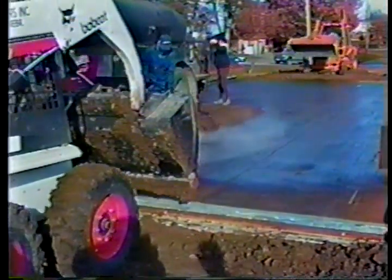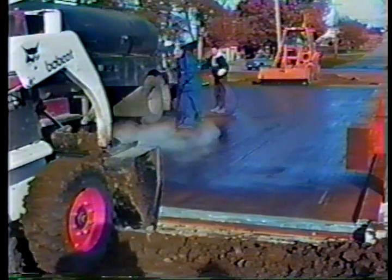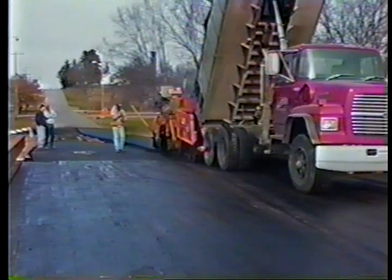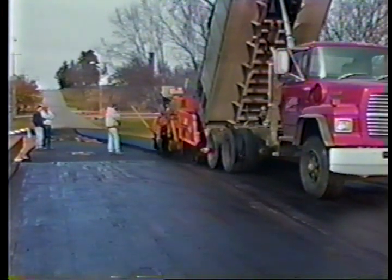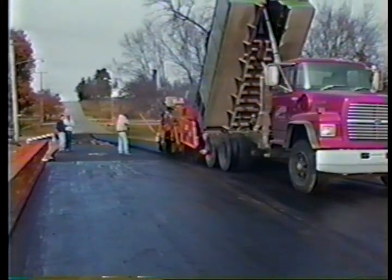All Trus Joist Hughes Brothers bridges require an asphalt wearing surface. A tack coat of asphaltic oil followed by a two to five inch layer of asphalt is the minimum topping. The optimum covering, according to experts, is a tack coat of oil, a thin asphalt layer, then a geotextile waterproof membrane, followed by a final two to three inch coat of asphalt, crowned to give the bridge proper drainage.